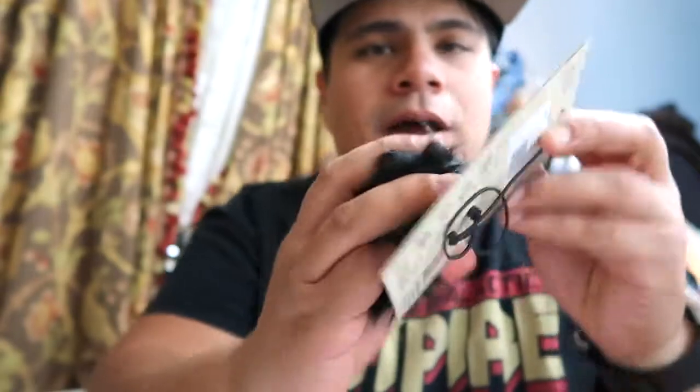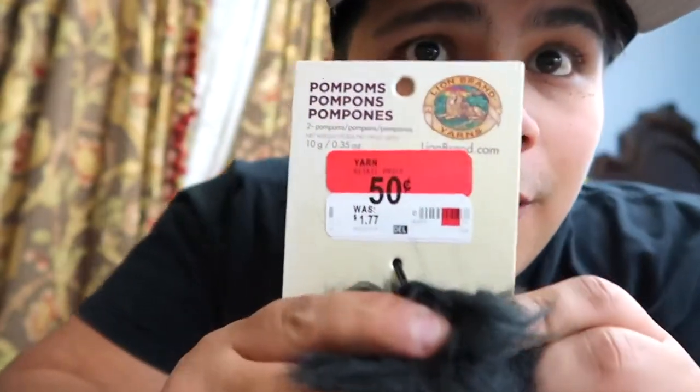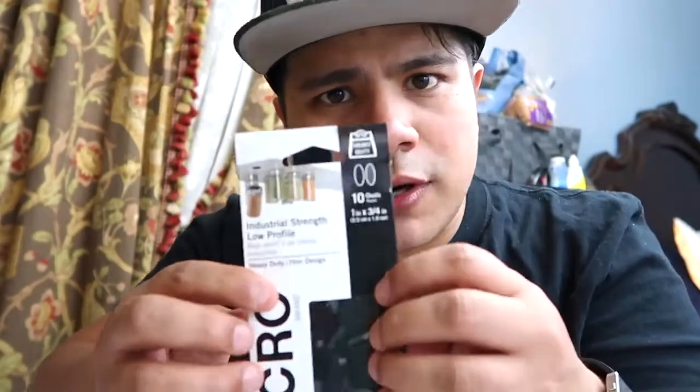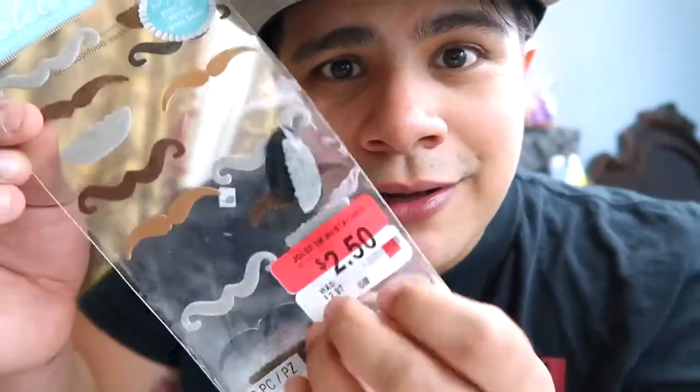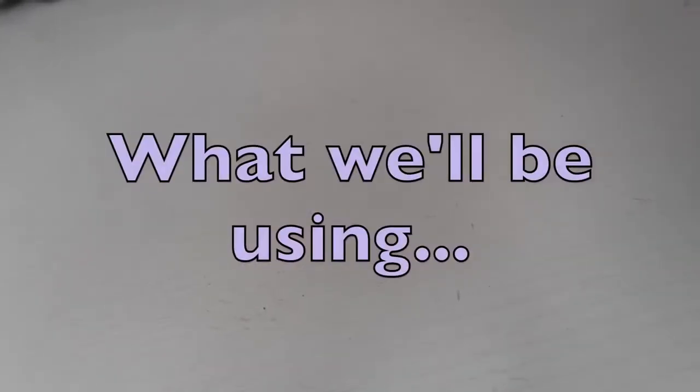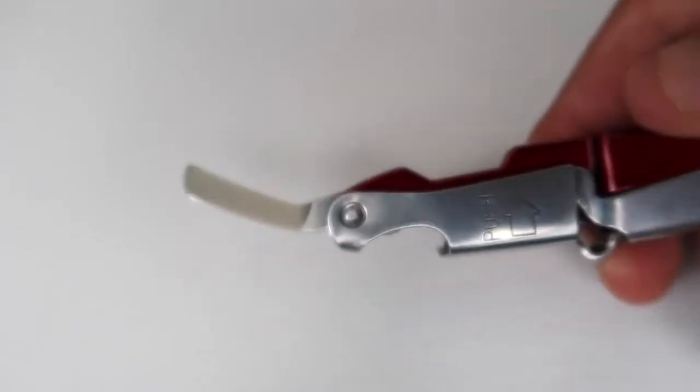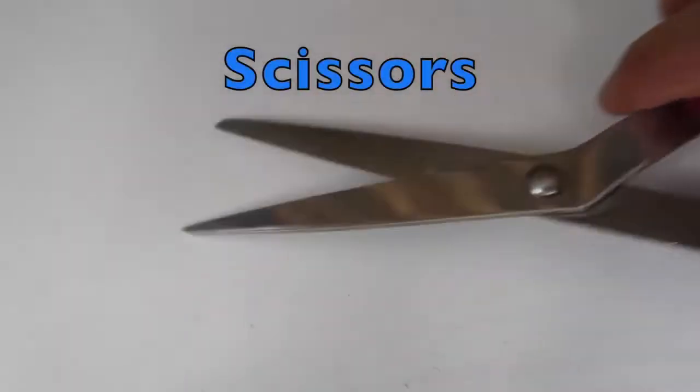I found these two pom poms at Walmart for $0.50. I got some Velcro — I think it was around $2.75 for the Velcro — and that's what we're going to use to attach it onto our camera. I also got some of these little guys for $2.50. I'm going to pick maybe one or two and put them on the camera to personalize it a little bit. Quick recap of items I'm using today: a very small blade and a pair of scissors.